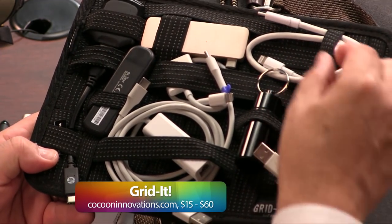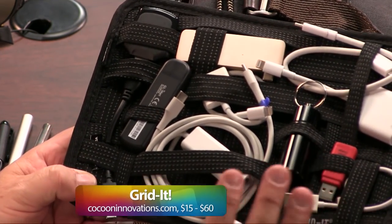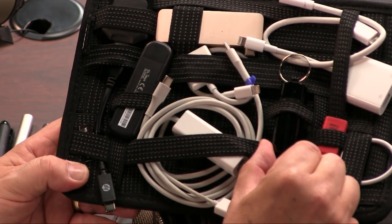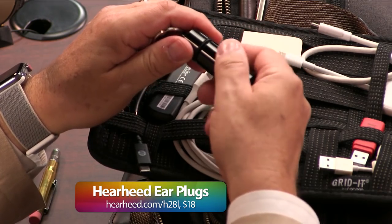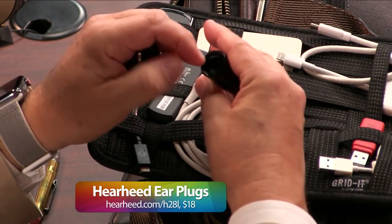The Grid-It is these rubber straps, so it's designed that it can hold almost anything. A couple of things on here that are very, very important. These are earplugs. So if you can't sleep, if it's noisy, or you're going to a rock show, these are Hear Heed earplugs. They're very good.